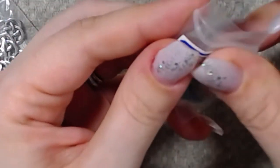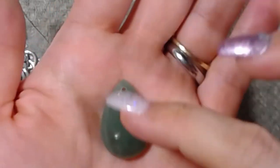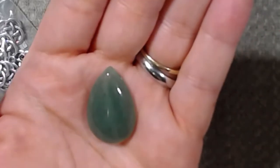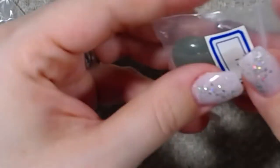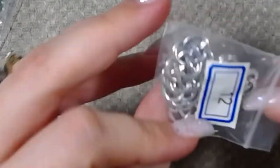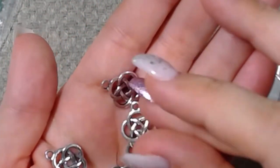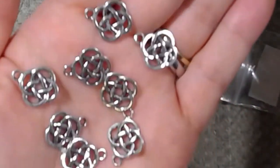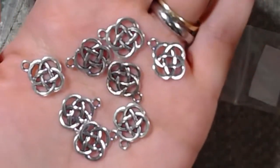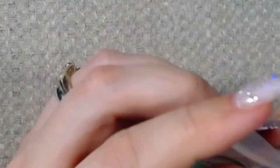Number 15 is a 30 by 20 millimeter green aventurine teardrop focal point. That's nice. If you do wrap, that would be really nice in a wrap. I am still learning wrapping, so I'm not sure if I want to venture off into the focals yet. This one is number 12 — these are eight pieces of 18 and a half by 15 and a half by 15 and a half millimeter Dara knot drops. Those are really nice.